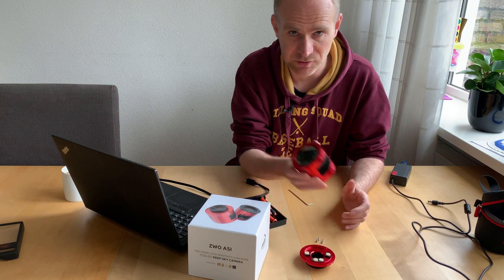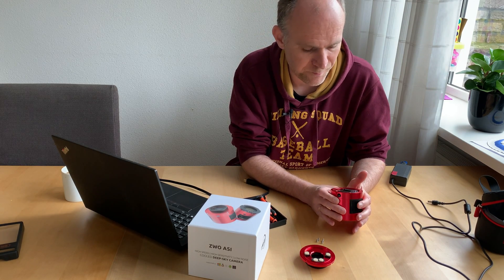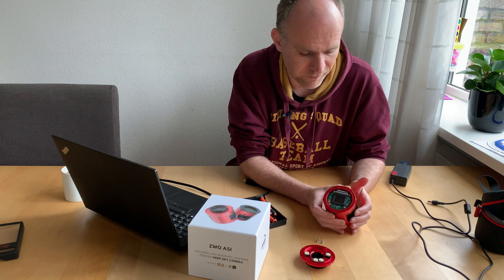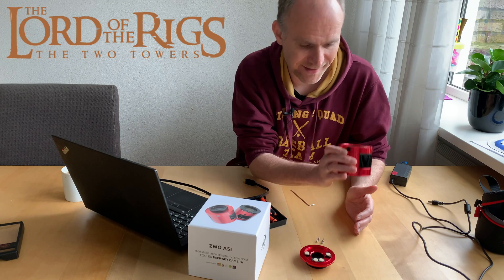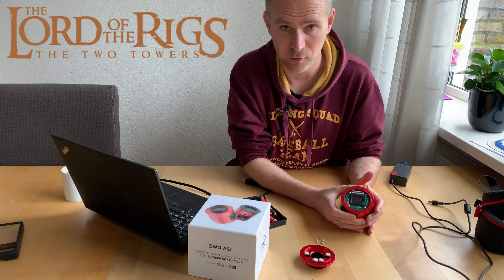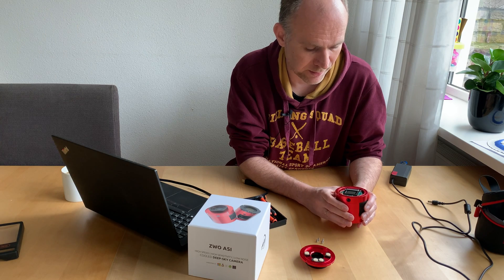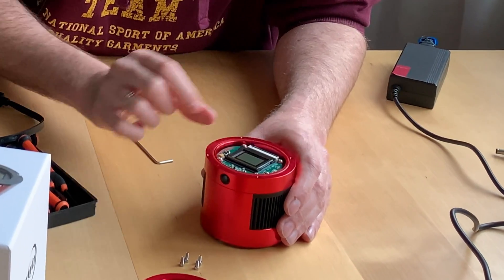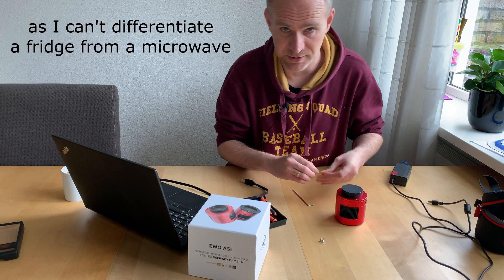I'm not going to mess with it. What I'm going to do is put this in the box and send it back to my supplier, and they will send it to ZWO for repairs. Hopefully I'll get this camera back soon, because I'm currently making some videos where I call myself the lord of the rings — and obviously having only one camera makes me lord of one rig. Let's reassemble it, close up that connector again, and not mess with the tablets — I'll let ZWO handle that.